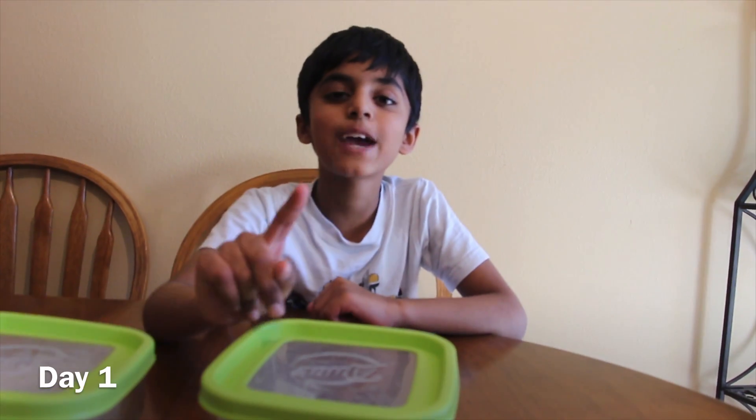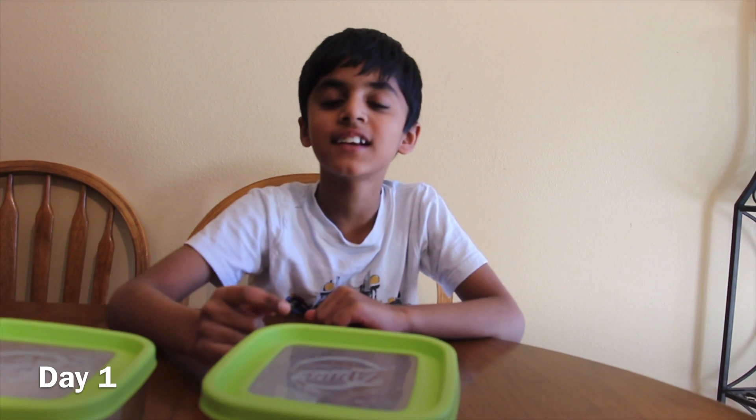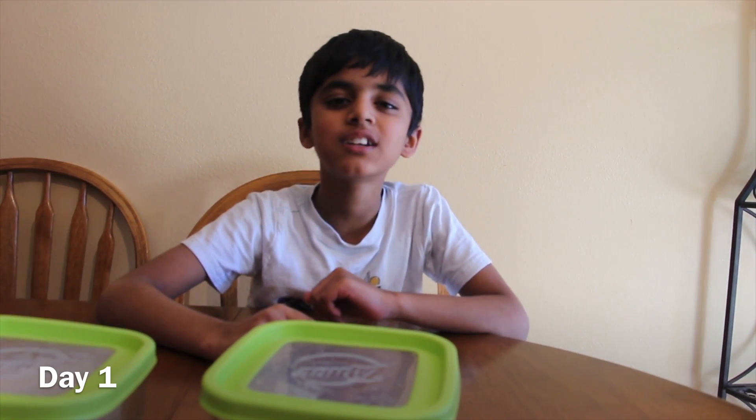After one day, let's check on it. This is day one of this experiment. Let's see what happened to the seeds.